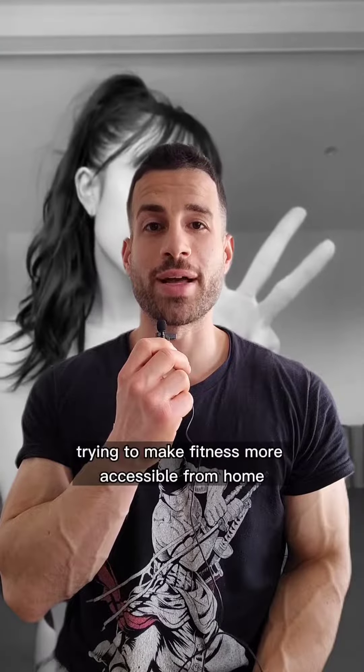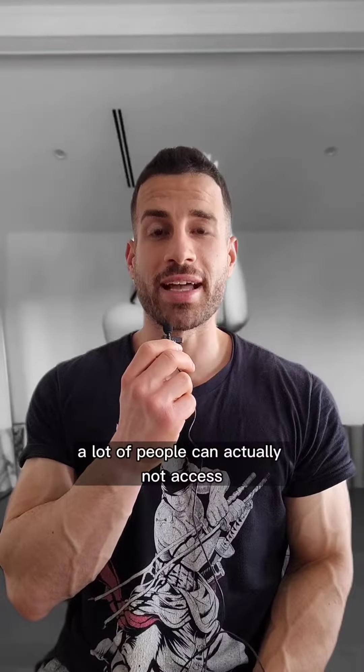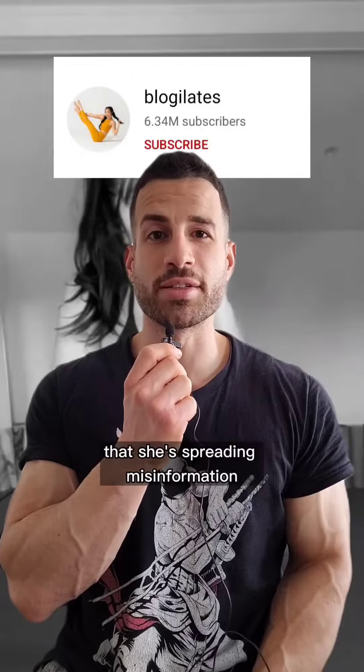I highly appreciate the effort from her trying to make fitness more accessible from home. A lot of people actually cannot access or don't want to access the gym, and home exercises are a great alternative. This doesn't actually change the fact that she's spreading misinformation.